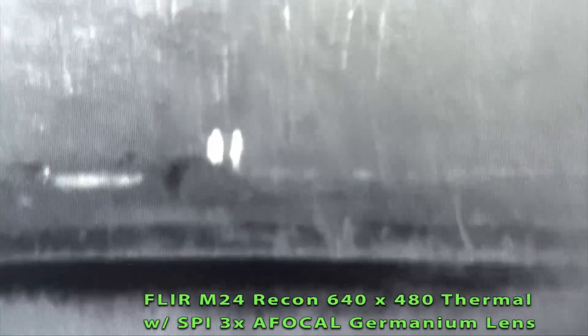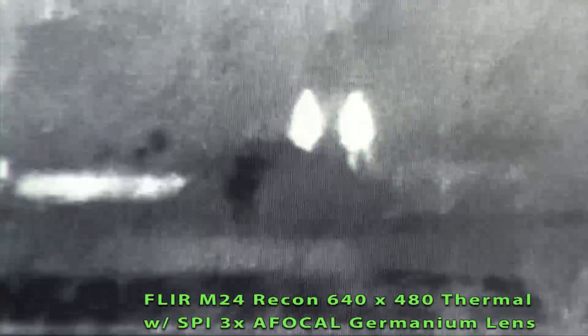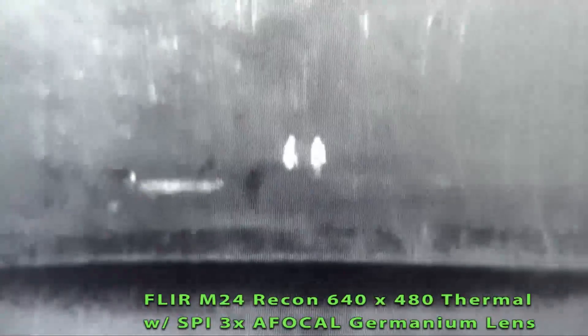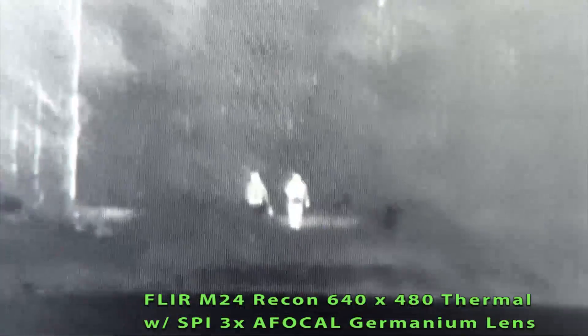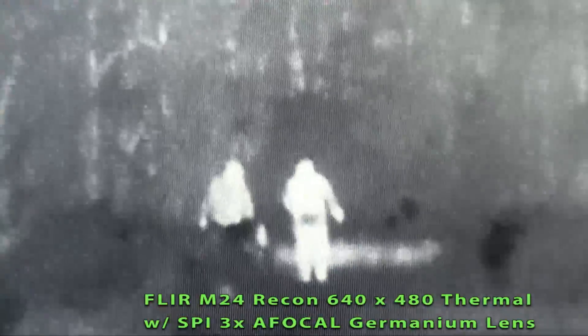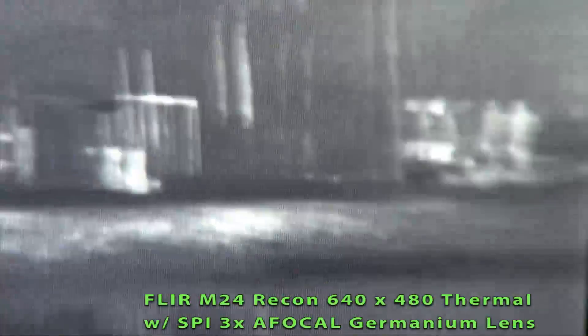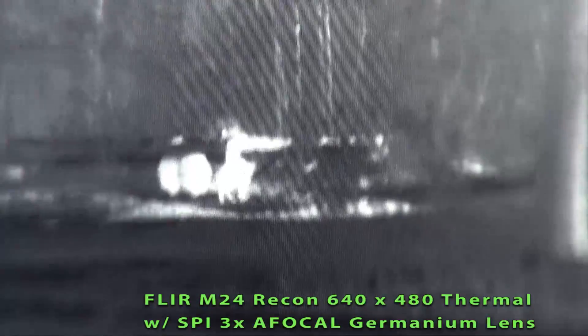This is 200 yards with the 3X magnifier. This is digital 2X at 200 yards. And 4X at 200 yards. Two guys come in — that's digital 2X. That's digital 2X with the 3X magnifier. They're at about 100 yards. And that's 4X. This again is with the 3X magnifier.